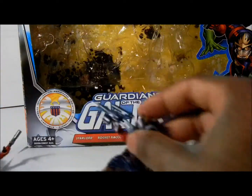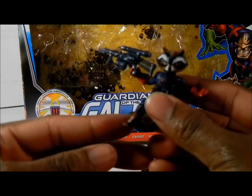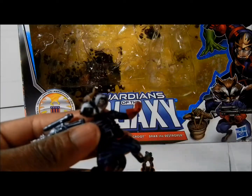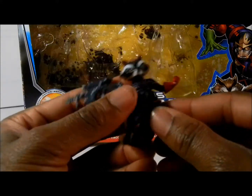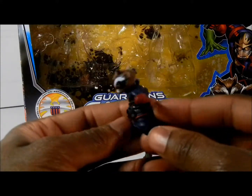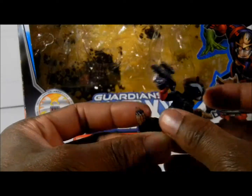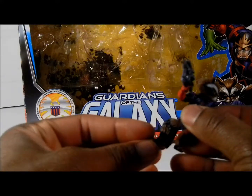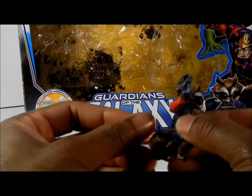When you get to Rocket Raccoon, he's a little bit different. He comes with this cool gun, which is awesome. Not only did he come with the gun, he also comes with this little kit here, which I think is awesome. His little outfit of how he's dressed is neat. The only thing that can actually move on him — everything is stiff except for his arm — is his hand to hold the gun. You can bend his fingers, and his tail will move around and come back.